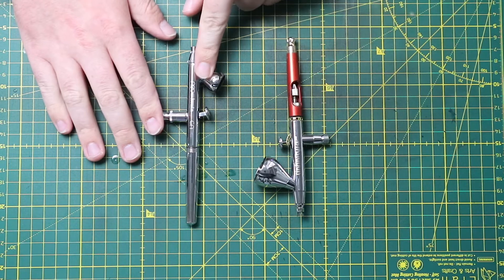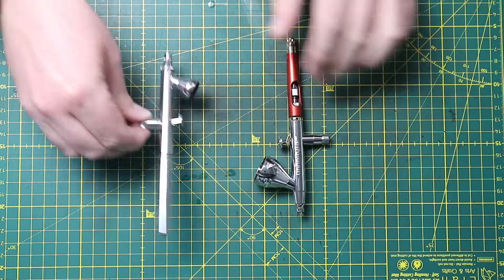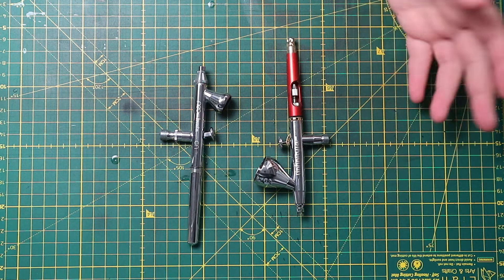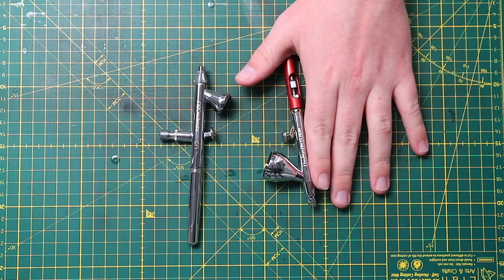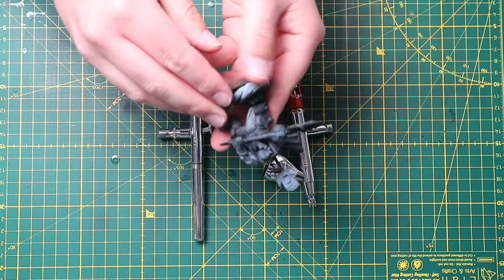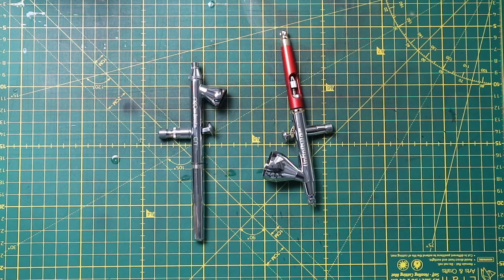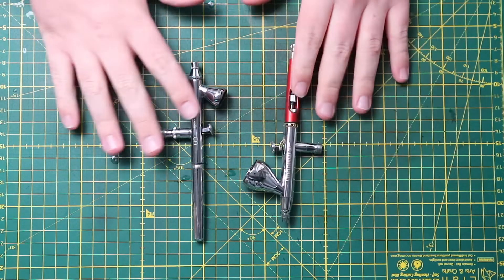I tend to use my Neo as my fine airbrush, because it is equipped with a finer needle. I can do a lot of fine work with the Harder airbrush too, but it is a little bit more difficult in certain situations. I use the Infinity as my bulk workhorse — if I'm doing tanks and armour panels, I'd always use this. But if I'm doing skin on something small like this orc here, I'll probably use the Neo.